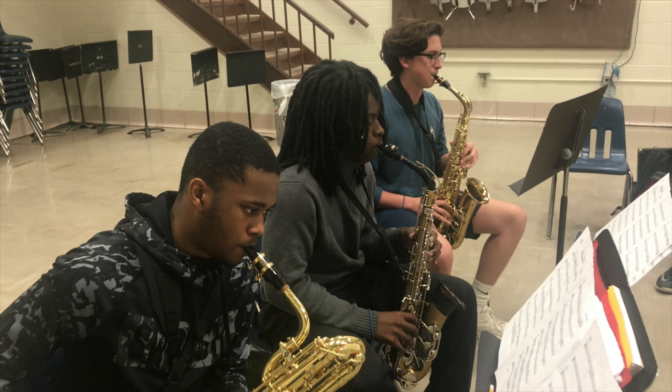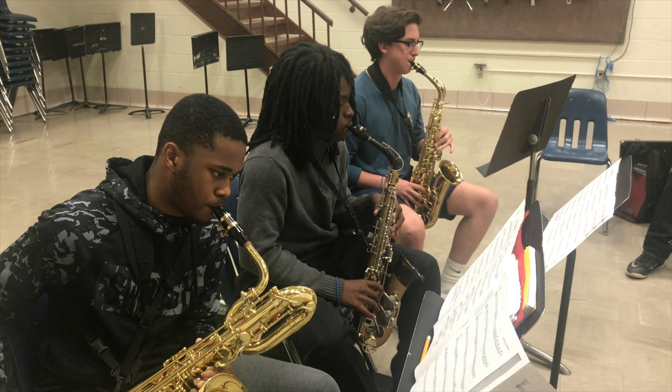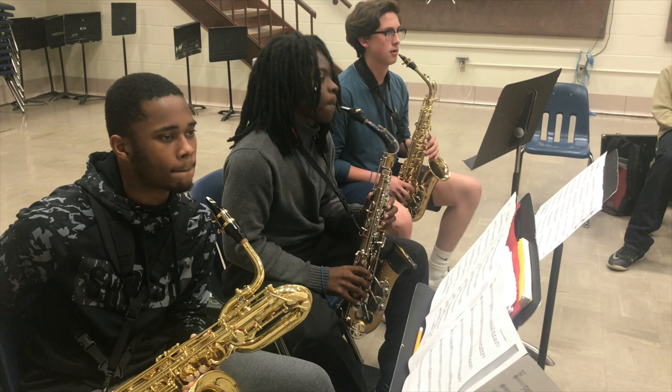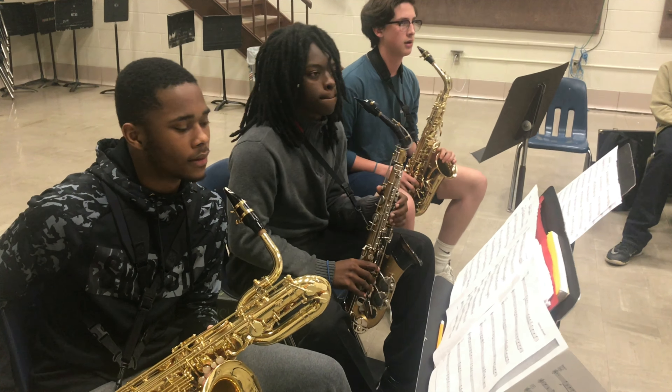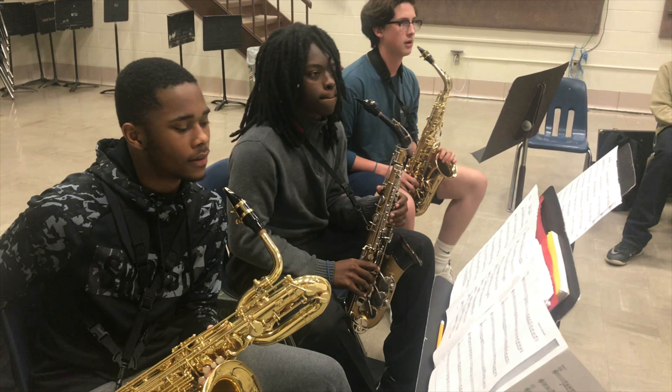Yeah, let's do that. Oh man, that was awesome. That was awesome. Lots of such good stuff. Nice. Nicely done.